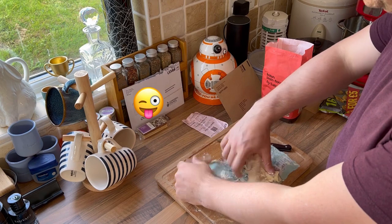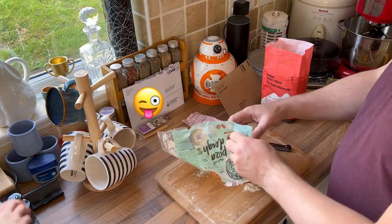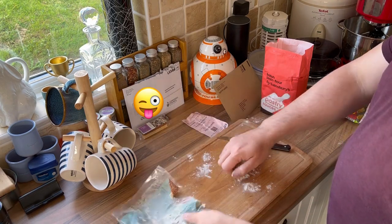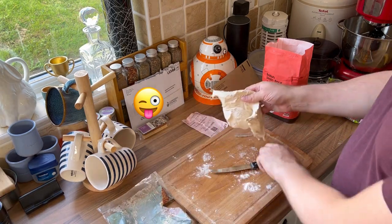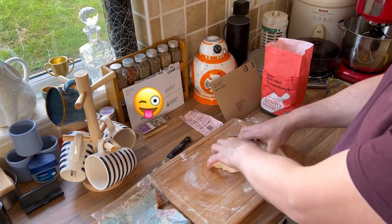So we're going to be making three small pizzas out of this one each. We've got to divide the dough into three bits, just so it doesn't look like we're advertising.